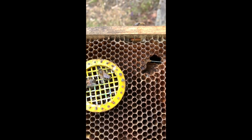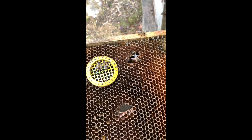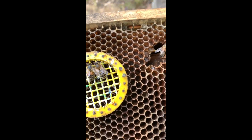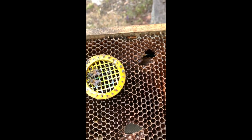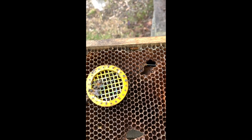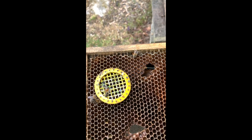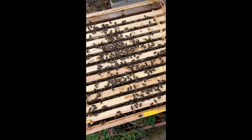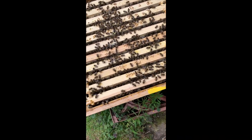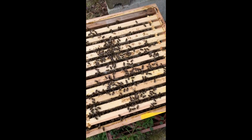Now I've got to find out if there's a queen in the bottom box or not, because if there isn't, these bees would love a big full box of bees for this queen to lay for. All right, let's see how these bees are and see if there's any sign of any laying going on.